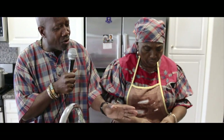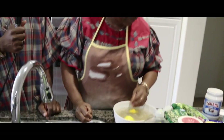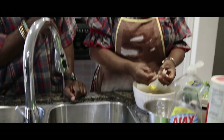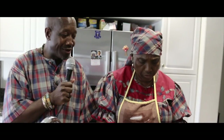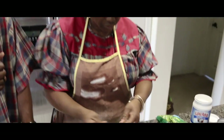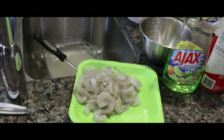I see you have some okra there in the back. Is there anything we can do with that right now? Leave it right here — I'm going to use the okra. You're going to see later what I'm going to do with the okra. You'll see later what I'll do with it. Smells good in here.